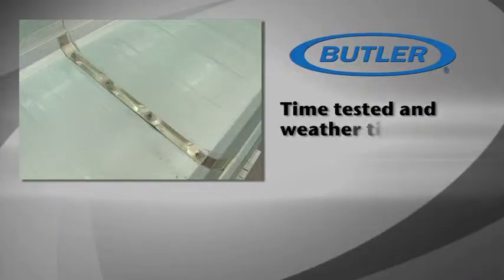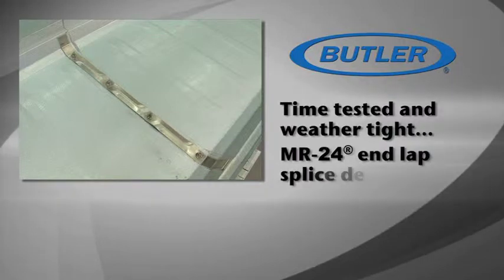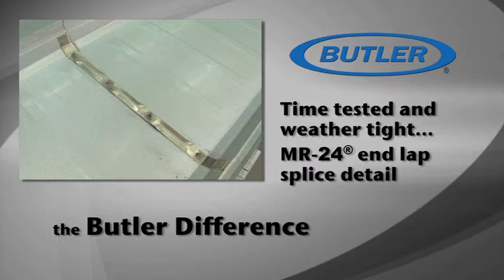Time-tested and weather-tight, the MR24 end-lap splice detail is just another aspect of the Butler difference.